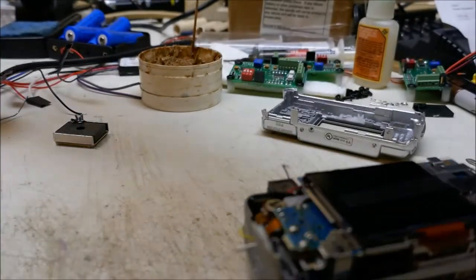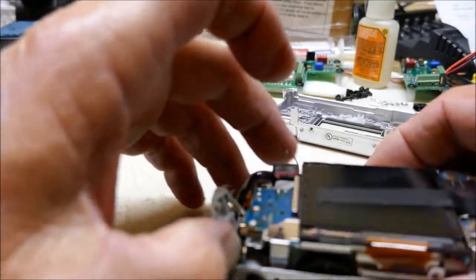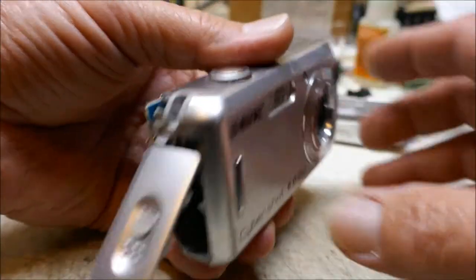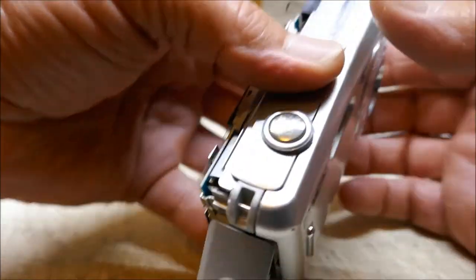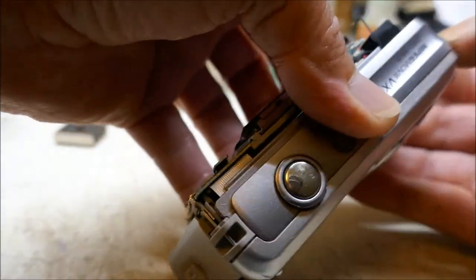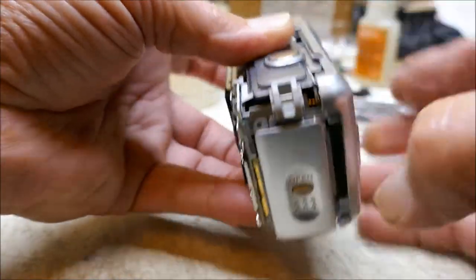Once you have those wires loose, you can take your front cover off. If you've had your camera powered up recently, be extremely careful when you take this front off because the capacitor contacts are right here on this corner inside, and if you touch those you're going to get lit up pretty good. So carefully remove your front cover and slide it off.